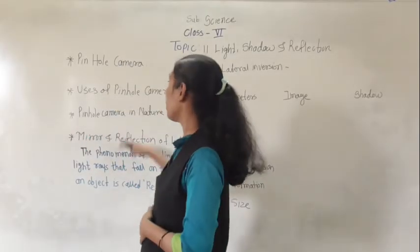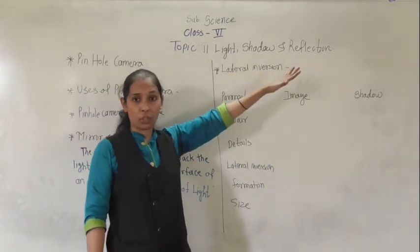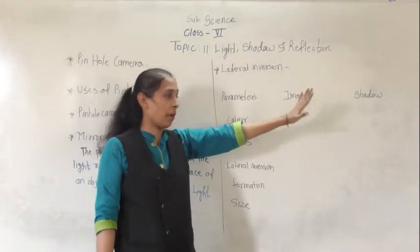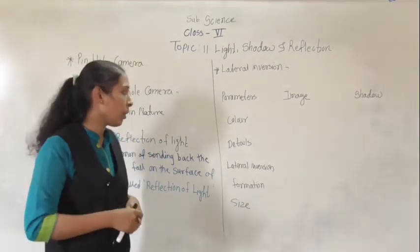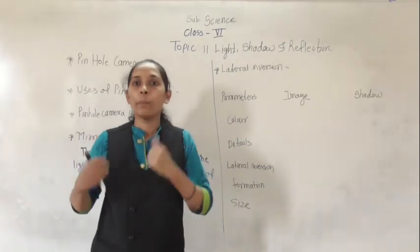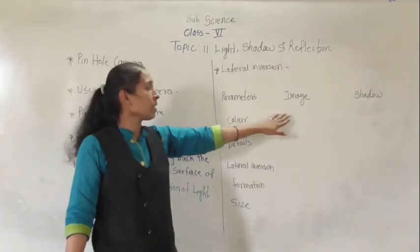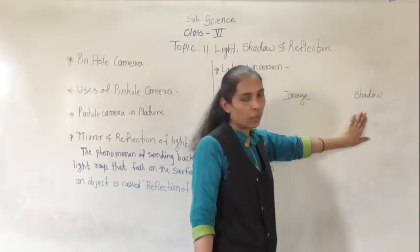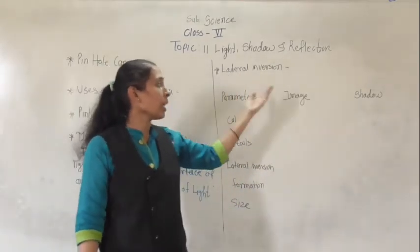We have now discussed the uses of the pinhole camera, pinhole camera in nature, mirror and reflection of light, and lateral inversion. Reflection of light gives us an image, but blocking of light rays gives us a shadow. So image is different from shadow. Let's discuss the difference between them. When we talk about color, the image gives the same color as the object — if you wear blue clothes and stand in front of the mirror, you see your image in blue clothes. But shadow does not give any information about color; shadow is only a dark patch.